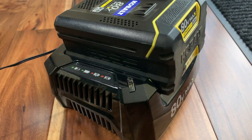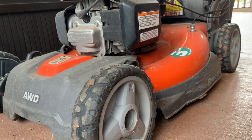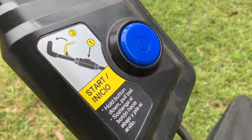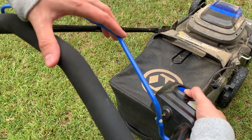A big plus for an electric mower is how easy it is to start. You don't have a pull cord like with gas mowers, which an elderly person especially would appreciate. To start it, all you have to do is press the big button on the front and at the same time pull the safety lever. It's that simple.